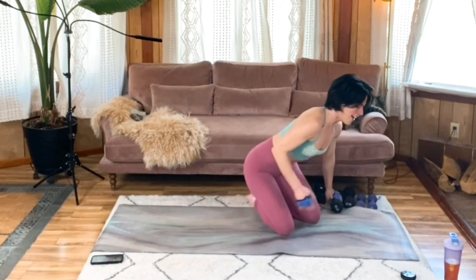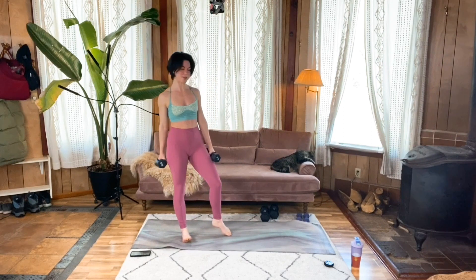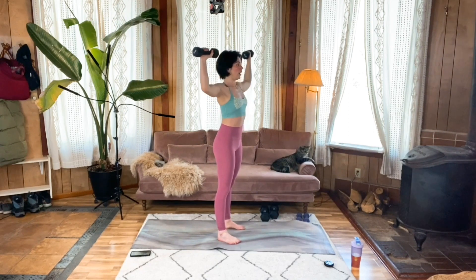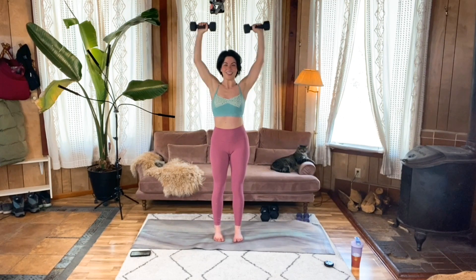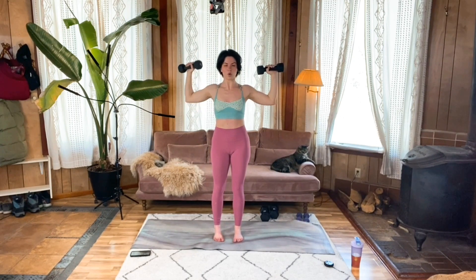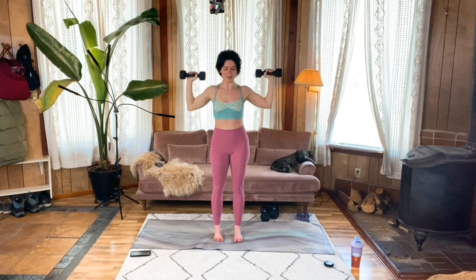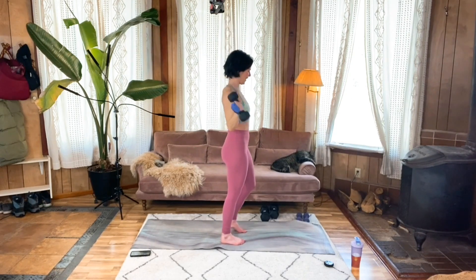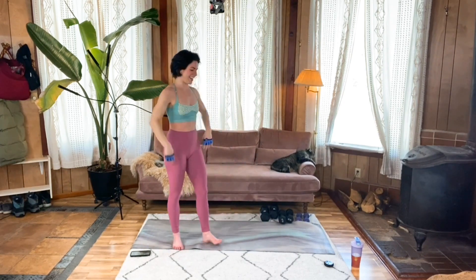Incredible — final round of our overhead press. And then we'll move on to our final superset. Meet me standing. Deep breaths, nice strong position, get to it. Press it straight up, keeping those shoulders away from your ears. Breathe strong, so well done. I can feel a little bit of an imbalance on both sides, but that's totally normal. That's definitely my last one — when you feel your form is about to start to fall apart, you're done.